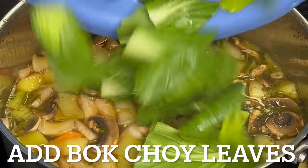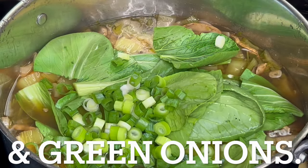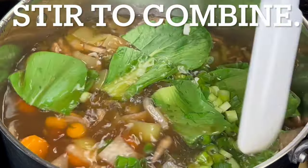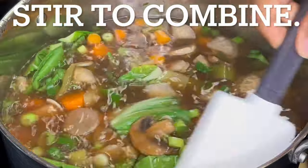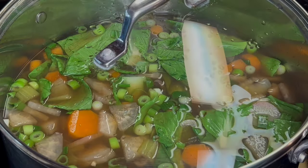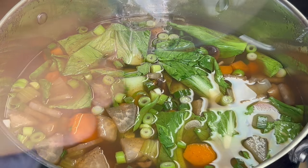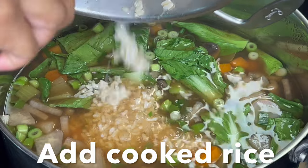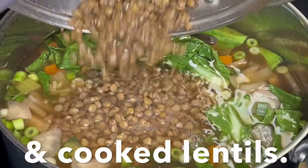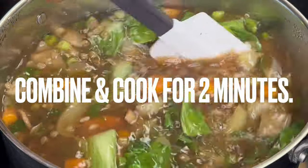Add bok choy leaves and sliced green onion. Stir again. Cover and cook for 5 minutes. Add cooked rice and cooked lentils. Combine and cook for 2 minutes.